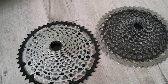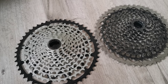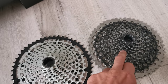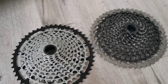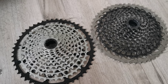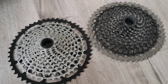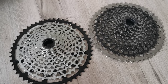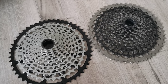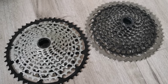So this is basically it. The huge advantage of the Garbaruk is that it's about two-thirds the price of the original SRAM XX1 cassette, so it's a good deal. Both of them are dedicated for the XD driver body for SRAM hubs. I think I'll do another review in about a year to see how it holds up. Thank you.